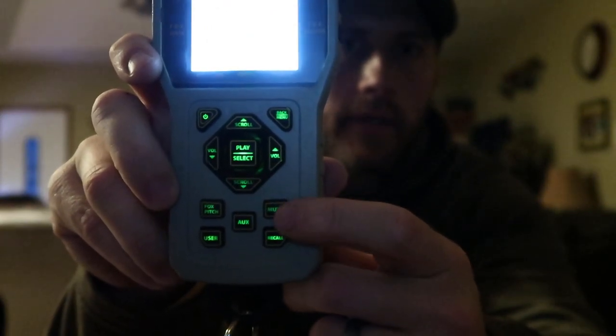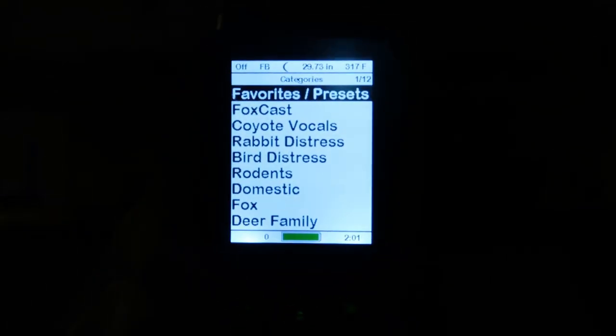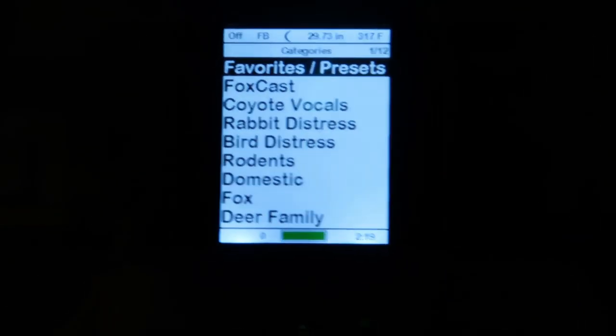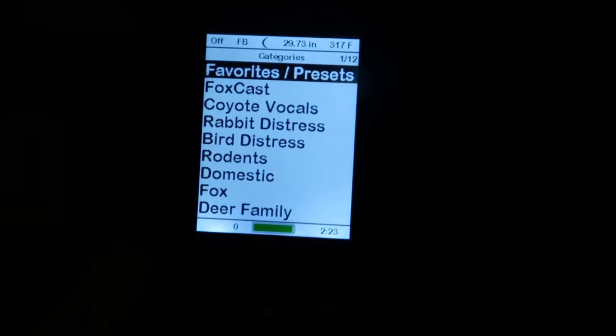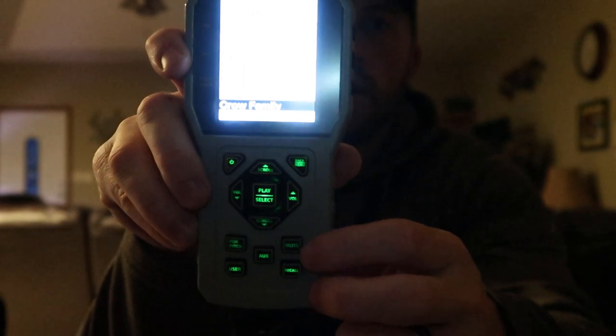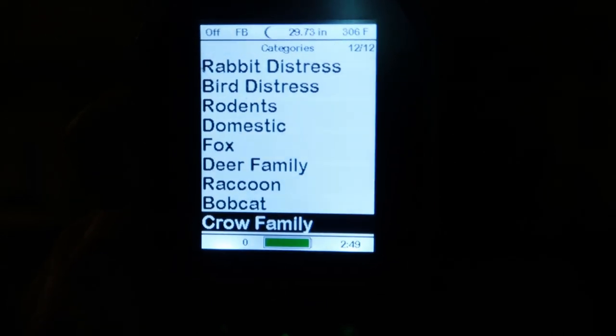I'm going to try to demonstrate here by turning off the lights and showing you a quick display on this and how these buttons are backlit. Here's the remote — hit the on button, hopefully we can get this in focus. There we go. These are perfect for night hunting. You can change how bright and how dim these are, and there are different settings for your screen as well. Right now this is all white — this is in a daytime setting. I just wanted to show you how the buttons are actually backlit.